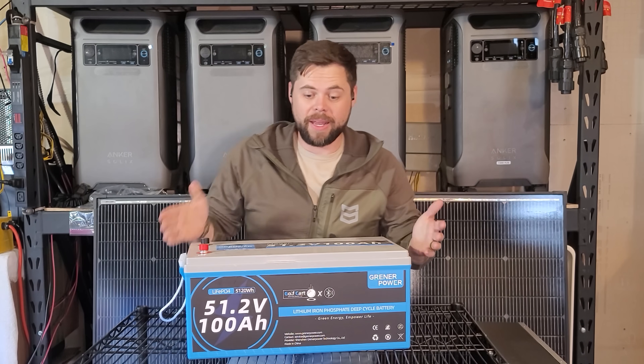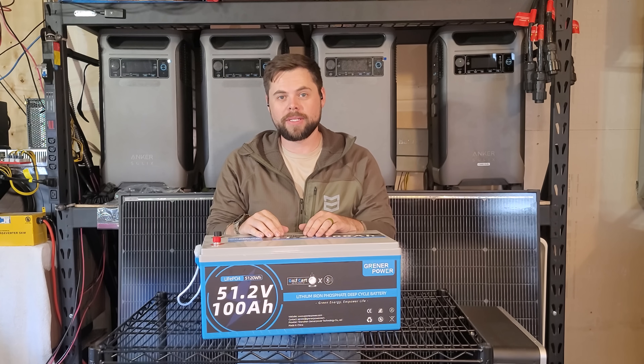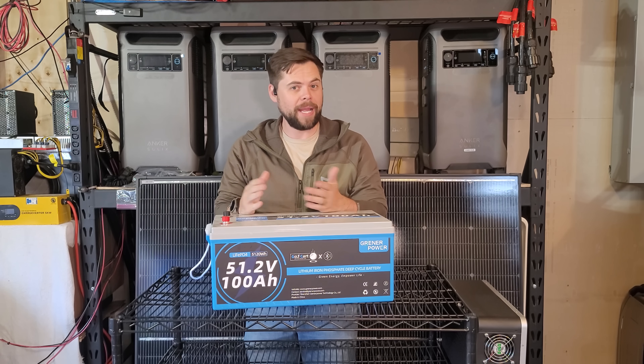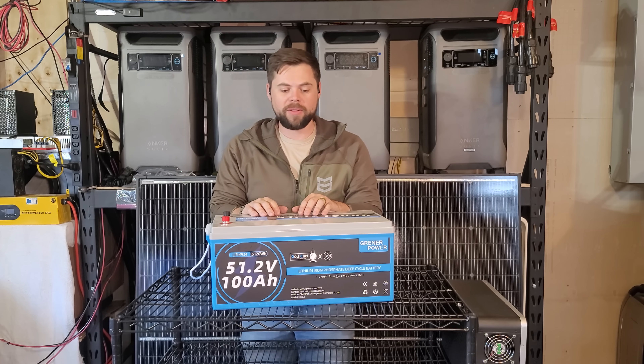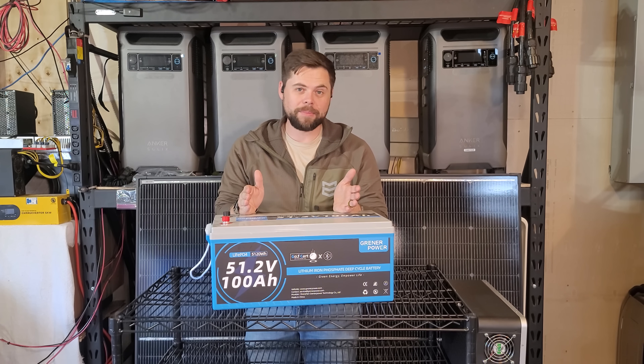This is easier to use than a servo rack battery, and that's mostly because there is no communication built into it. So if you're brand new to off-grid solar or backup solar, anything like that, then this is going to be a really good option because not only is it more affordable than servo rack batteries that you typically find, but this has the same capacity and it's really easy to put together.